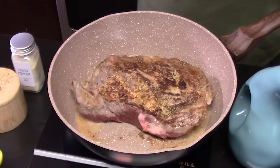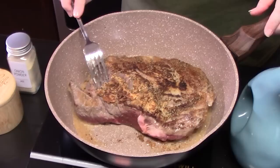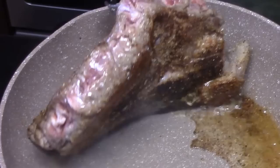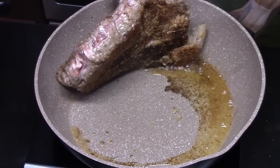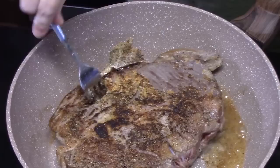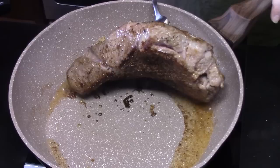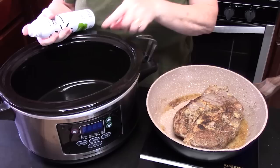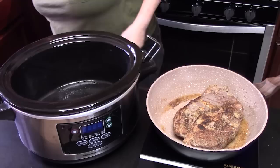We're going to do the same thing to the other side. Look at that crust! Now I'm going to get the sides too — just pick it up carefully and stand it on its sides for just a minute to lock in all the delicious flavors on all sides. We'll go this side as well. Let's turn this off and place the roast into our crock pot. I'm going to spray the inside of my six-quart crock pot to keep stuff from sticking, and in it goes.